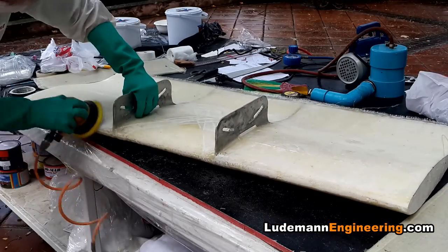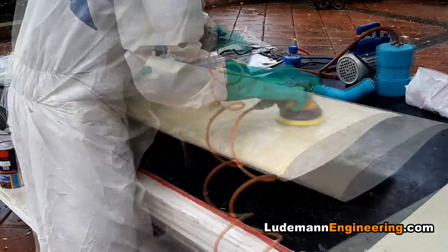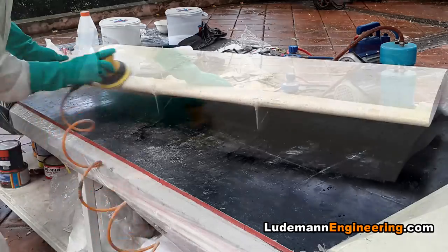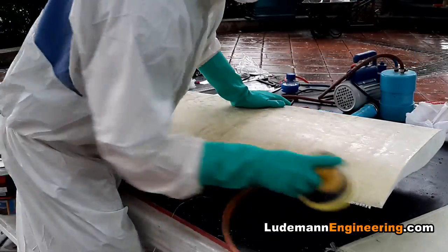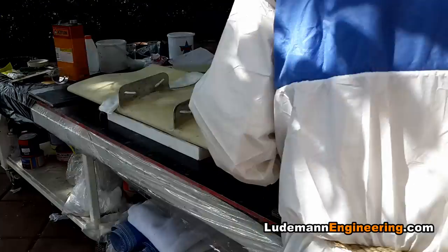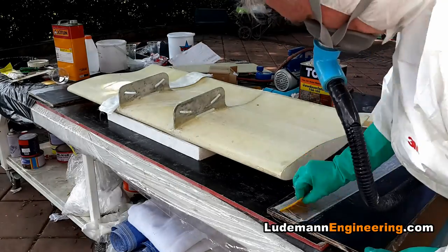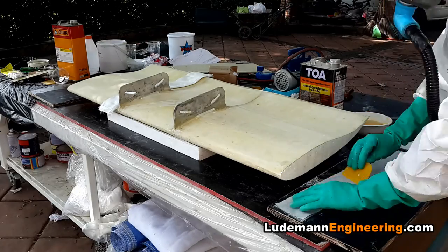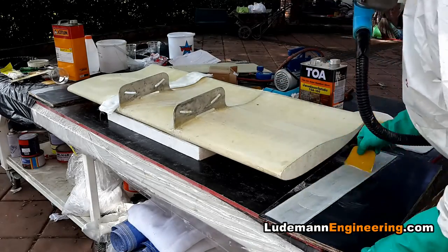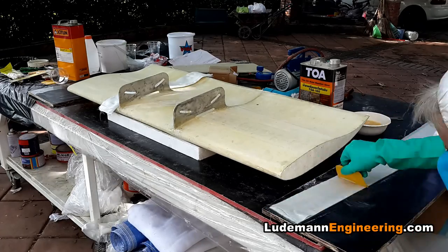Now it's time to sand down the roughness of the fiberglass — remember there are many layers on here at this point. I'm using an air-powered double-action sander, which turned out to not be the best way; later I found an electric-powered double-action sander that works much better and faster. Once sanded, we lay up some end panels which glue onto the outside of the wing — essentially a mounting surface to screw the end plates onto. The end plates can be removed and replaced if damaged, or moved up and down to adjust wing height and angle of attack.